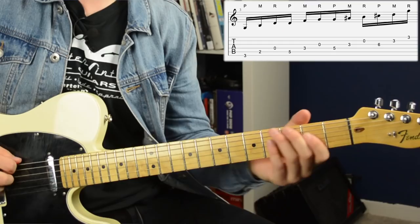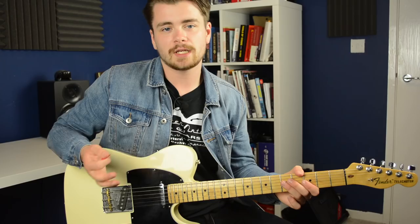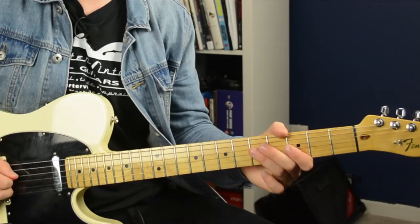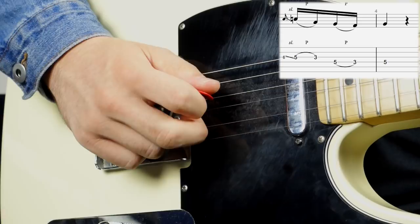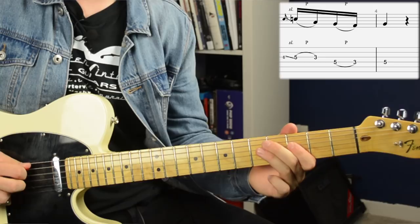To finish the lick you could really do any sort of G mixolydian or G blues scale run, but just as an example, here's what I played. You're sliding down from six to five on the G string — I'm plucking this with my middle finger — then pulling off to three, then picking five on the D string and pulling off to three, and then picking five on the D string again to finish up.